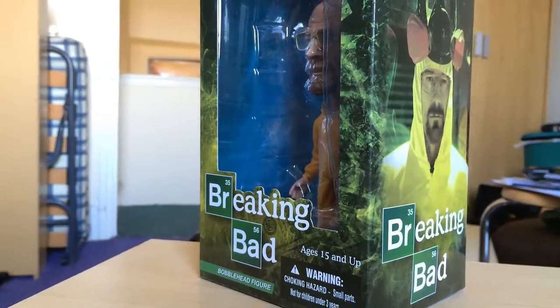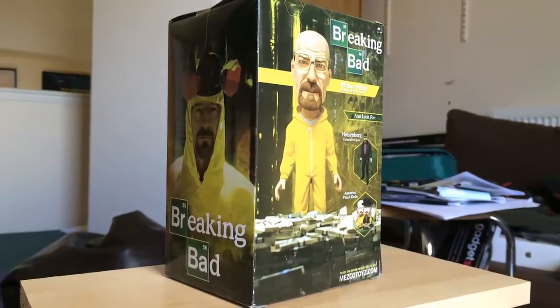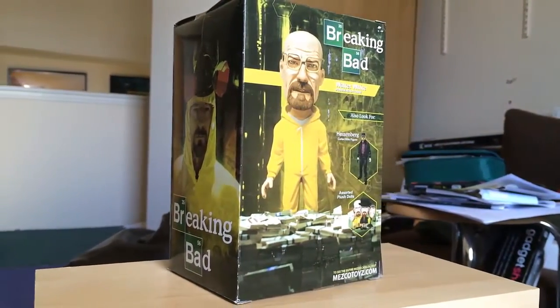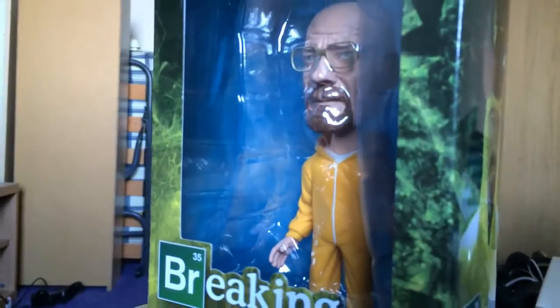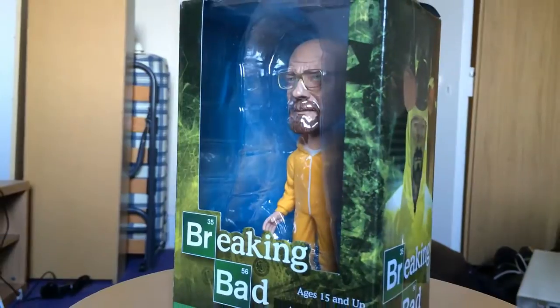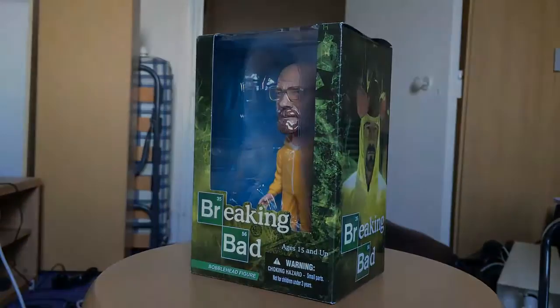Today I'm presenting to you the Breaking Bad Walter White bobblehead. I got this on Amazon UK for around £20, which is around US$30. The first thing you notice is the artwork on the box is really nice, with all the official branding and even a photo of the actor playing Walter White on the side.